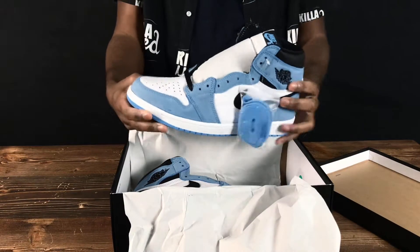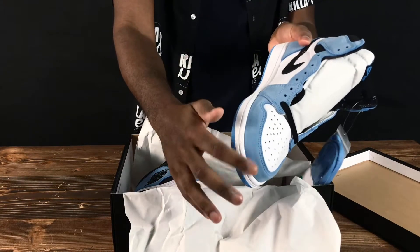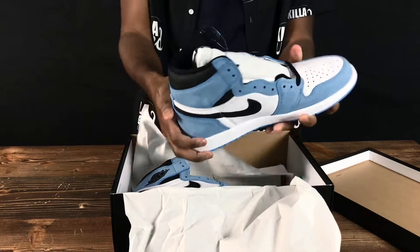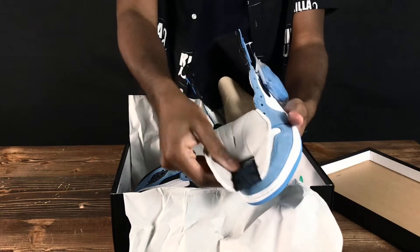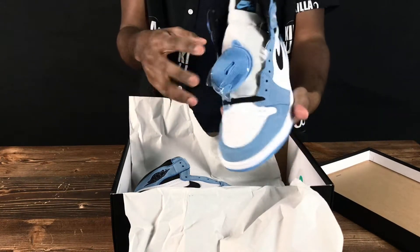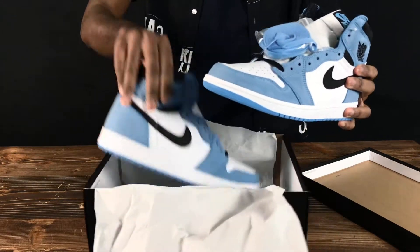One of the first things I really noticed on his shoes is the blue suede — it's so soft. I'm not really sure if it's suede or not, but it really feels like suede. It's really unique. This white part on the shoes, I don't know what type of material they use, but it looks really dope. The University Blues come with two laces: black and blue. I'm gonna do some zoom-ins so you can see up close how they look.